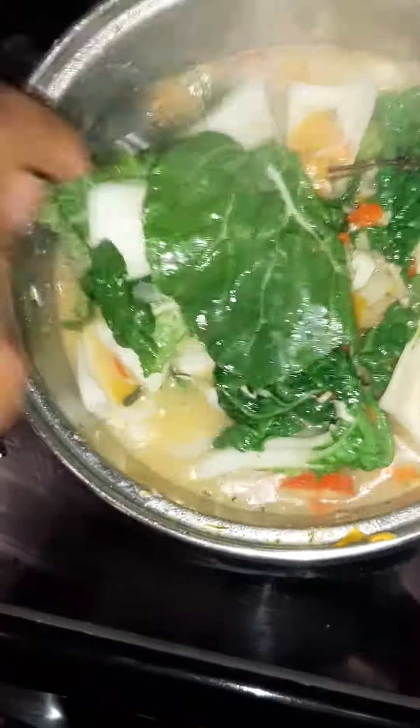This is called a broth right here. Yes sir. So it's on the side — very spicy.